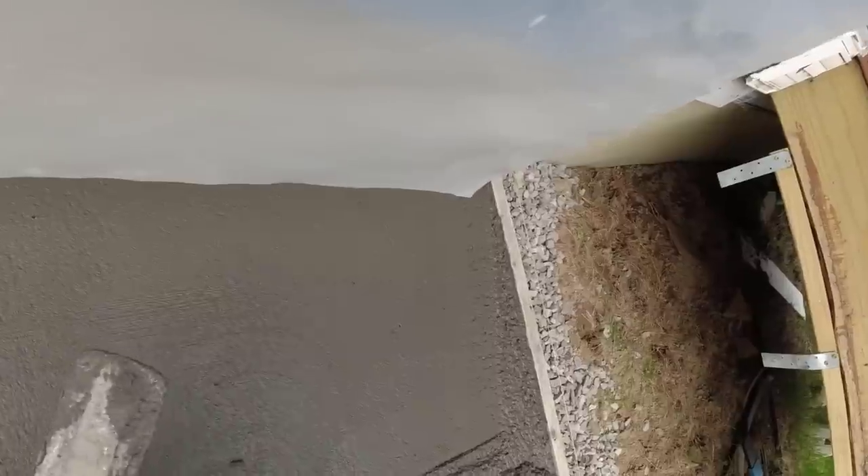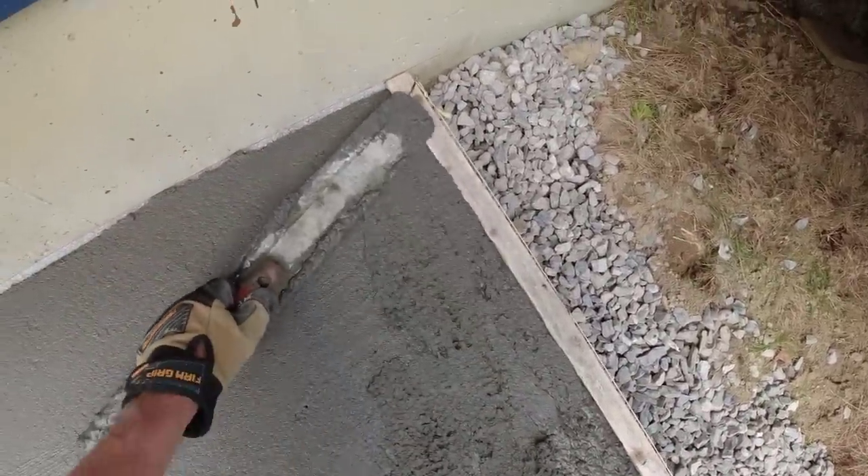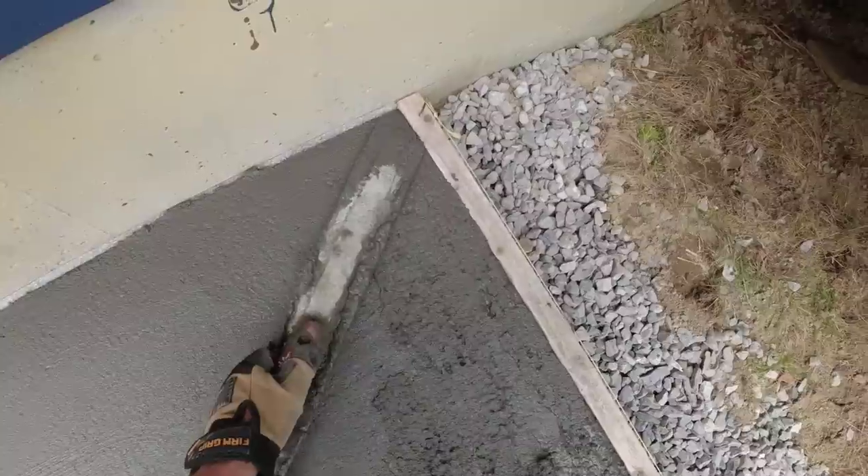What's the layer of insulation between the pad and the foundation? Just the isolation joint. We want to break this from the house in case one moves and one doesn't — it doesn't chip that edge up, so it isolates it. Pretty good chance the house ain't moving, but the pad could.